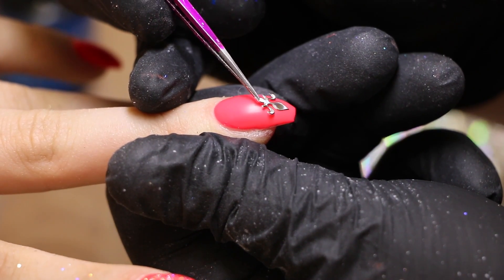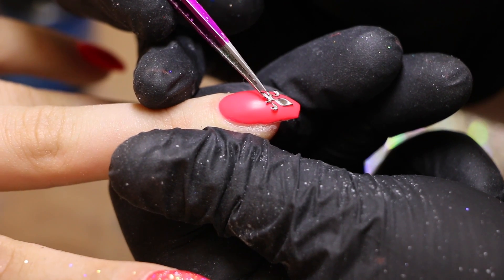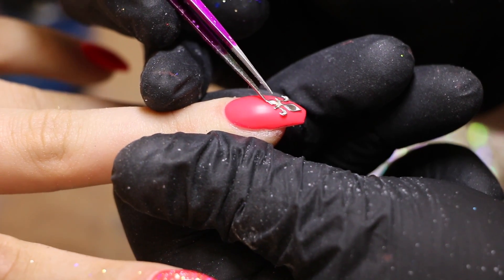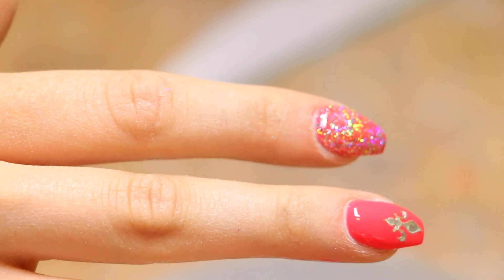My client wanted some additional decorations on her nails, so we applied those as well. They were also kind of in a hollow effect, so it really went together with the rest of the nails. And there we go — the nails are done!